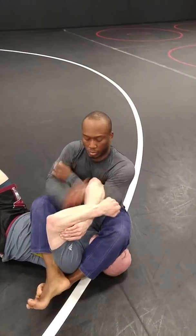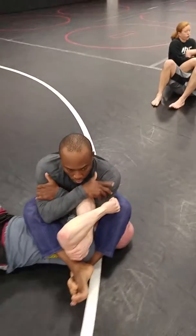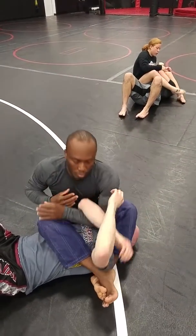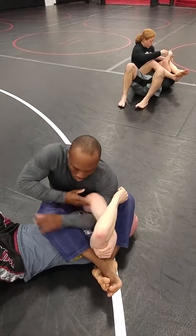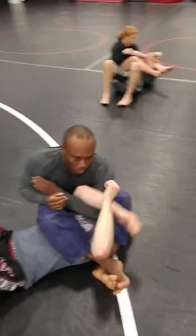On basic arm bar breaks, the first one we did was stretching them out — this one we're just popping the elbow. Lock everything in, back gets straight, legs extend. Make sure you're squeezing those knees, Billy. Extend the legs, lift up, squeeze the legs — there we go. Now we can pop the elbow if we need to.